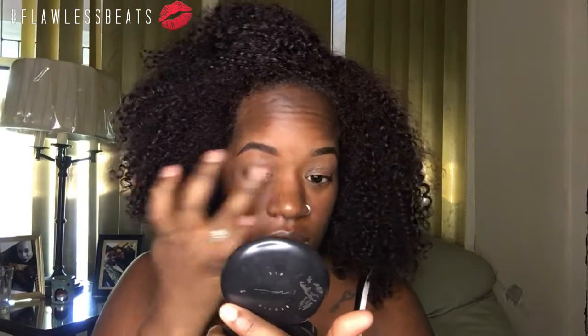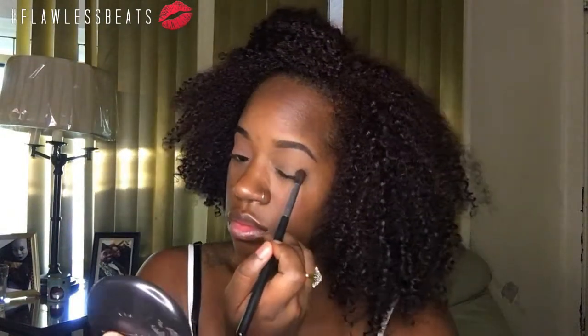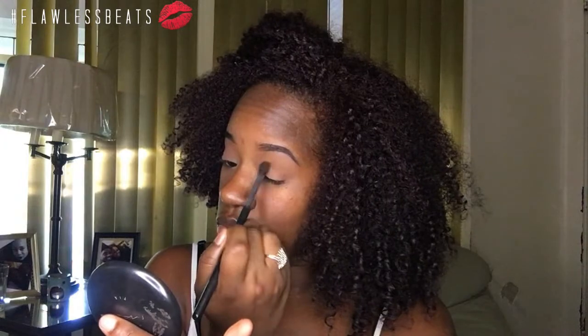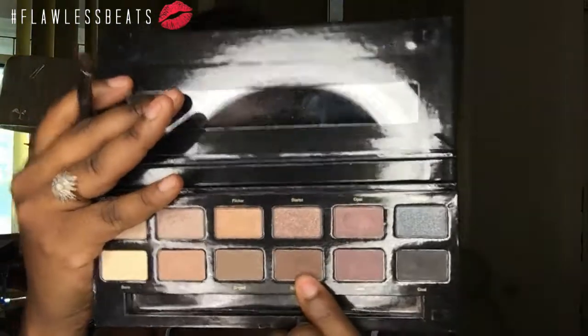Now I'm taking my Urban Decay Primer Potion eyeshadow primer in Original and placing this on my lids. Then I'm going to set that with my Air Spun translucent powder. Now I'm taking my MAC Studio Fix Foundation in NW50 and placing this color right in my crease. Then I'm going to take my Cultist Octoberfest and bring this into the crease as well, slightly under where I put the first transition color. Now I'm coming in with the Ulta Gilded Gold palette and I'm going to take this color called Scorched.